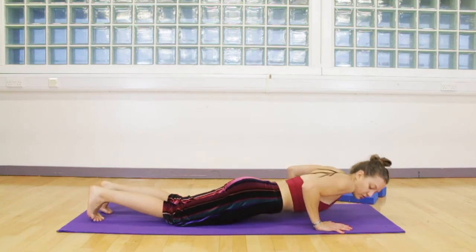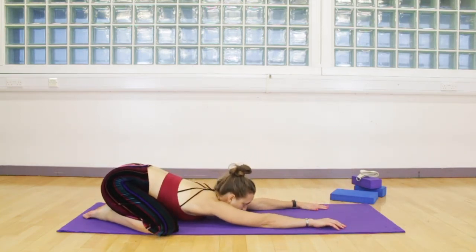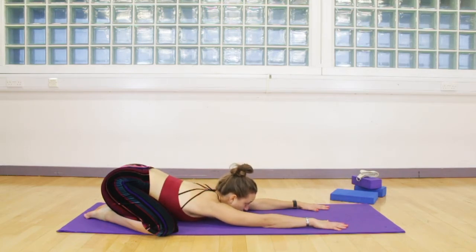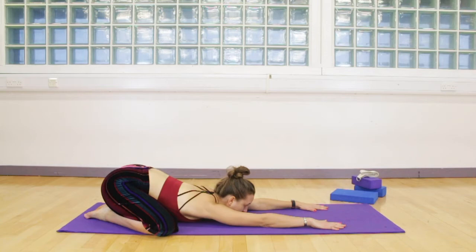Bring one hand on top of the other and just rock your hips from side to side. From here come all the way back into tabletop. Bring your knees separate, your heels together, and sit back into your swan pose. Try to melt the chest towards the floor, straightening the arms out in front of you above the head. If your chest cannot come all the way down to the floor, you can rest your forehead on the floor. Press your sit bones into the heels, really stretching away with the arms, but pull the shoulders back down — lengthening your spine and creating space.